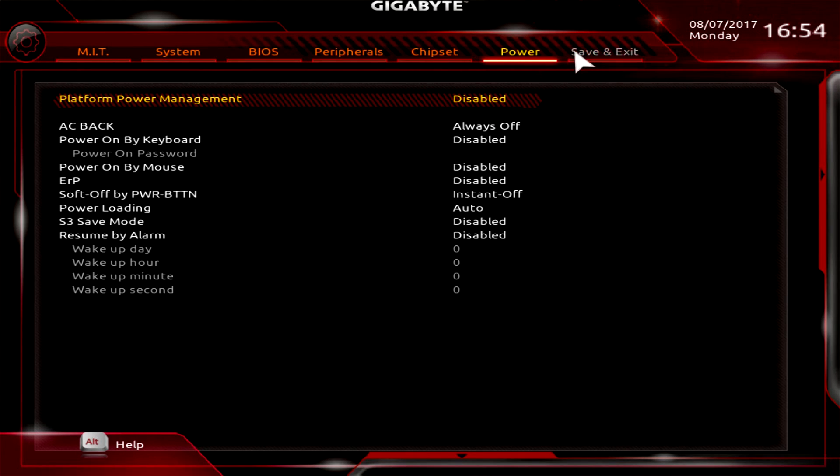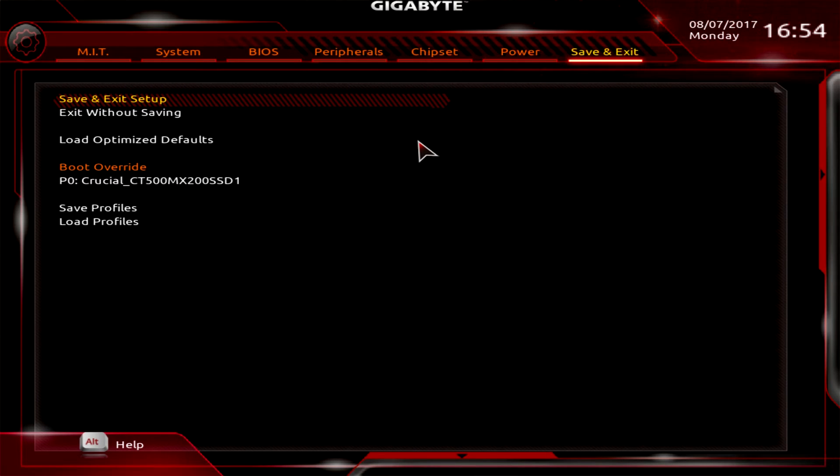In Save and Exit, a couple of things worth pointing out: Load Optimized Defaults is great to have — if you've changed settings and messed things up, this brings everything back to the beginning. This loads the optimized defaults for the board, which is how it ships. When we do our testing, we always set Load Optimized Defaults first, and that's how you should run the board for the most part.